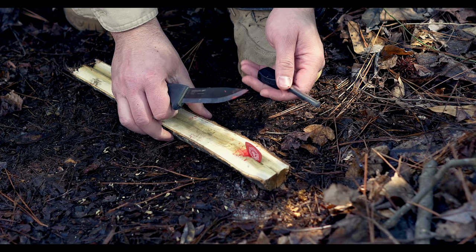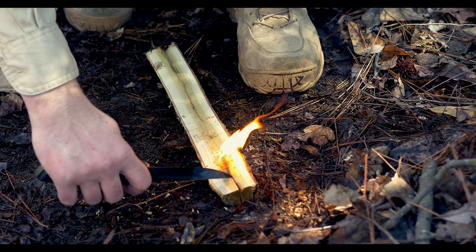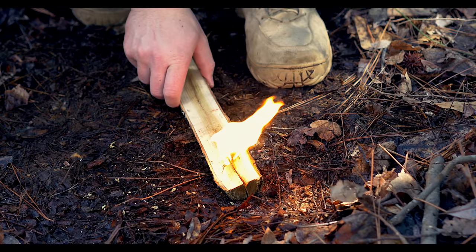Then you're going to take your ferrocerium rod and you're going to need to direct your sparks straight down onto it, just like that. And as you can see, it's highly flammable.